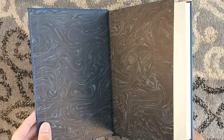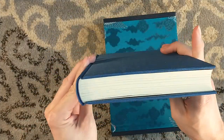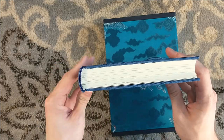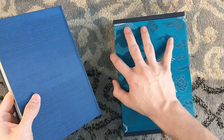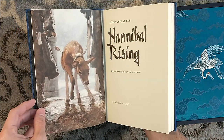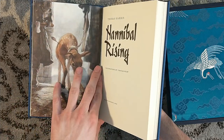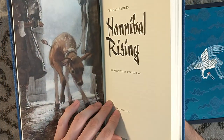Very nice endpapers here. So this is complete. It's got a little bit of a curve to it, I think — but maybe that's just my copy. The odd-numbered titles, one and three — Red Dragon and Hannibal — were illustrated by Jason Mowry. And the even-numbered titles, Silence of the Lambs and Hannibal Rising, are illustrated by Tom Bagshaw. I got a little bit of a crease on the cover page there, but nothing too bad.